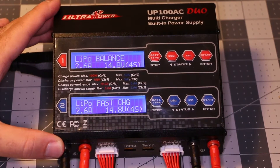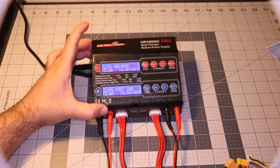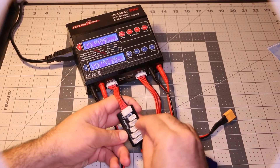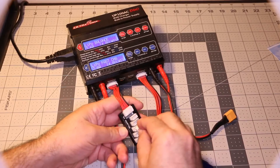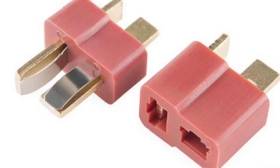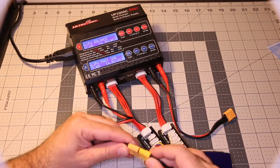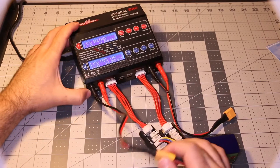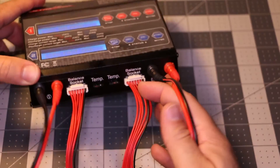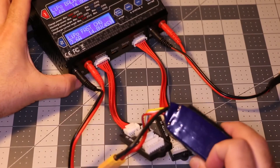This is a 4-cell battery, so I'm going to show you how to do it real quick. First thing you do is plug it in on the balance port on the right — this is the port for the 4-cell right there. This charger comes with a Dean's connector, but here I soldered an XT60. So you plug that in. This is port number 1.